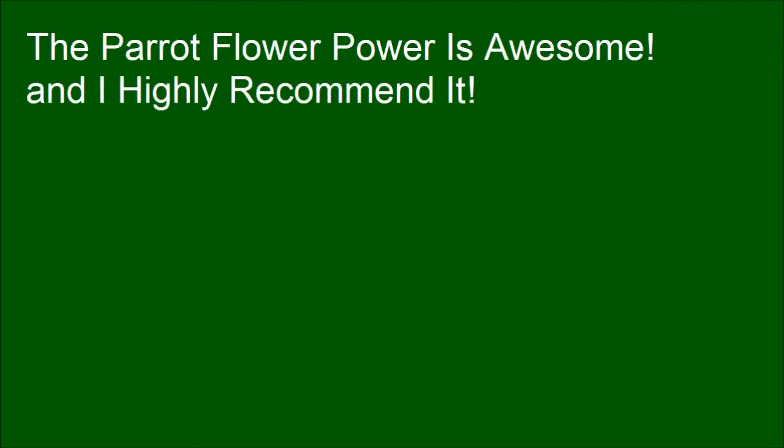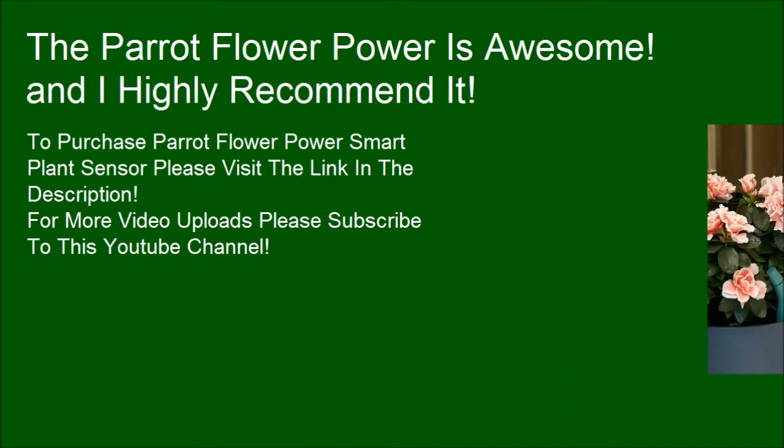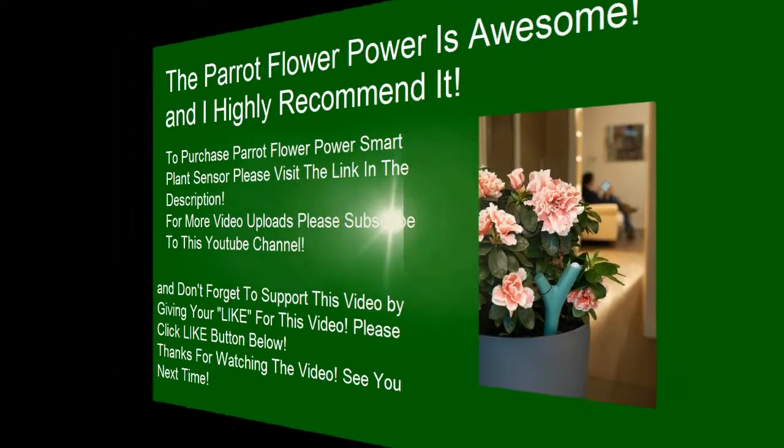The Parrot Flower Power is awesome, and I highly recommend it. To purchase the Parrot Flower Power Smart Plant Sensor, please visit the link in the description. For more videos, please subscribe to this YouTube channel, and don't forget to support this video by giving it a like. Thanks for watching. See you next time.